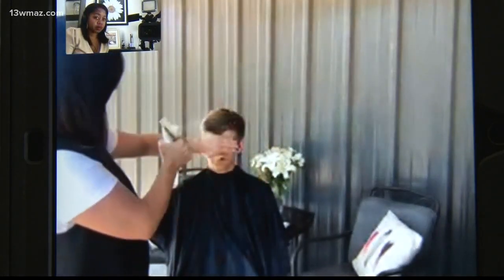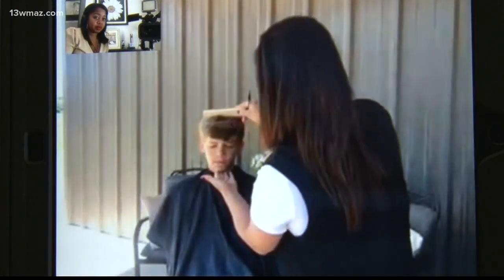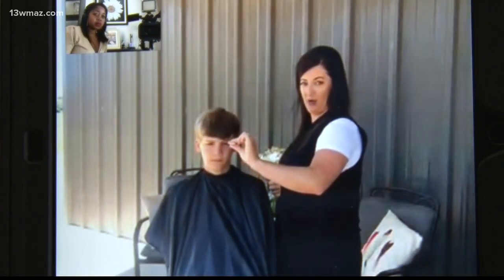The next step is gender neutral. You just have to make sure your hair is wet. Once I dampen the hair, I'm going to comb it straight down. This is where I want to teach you something a little different because this is going to help you greatly at home. When we cut with the trimmers, we get a horizontal line on the side.